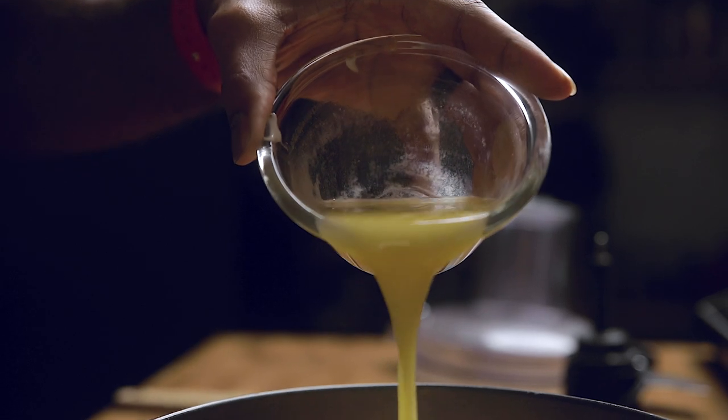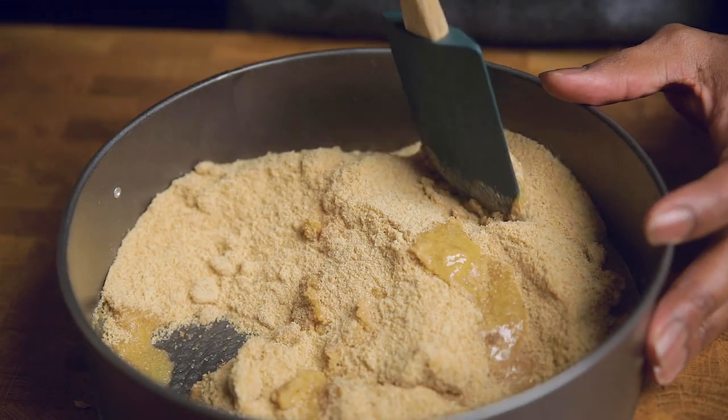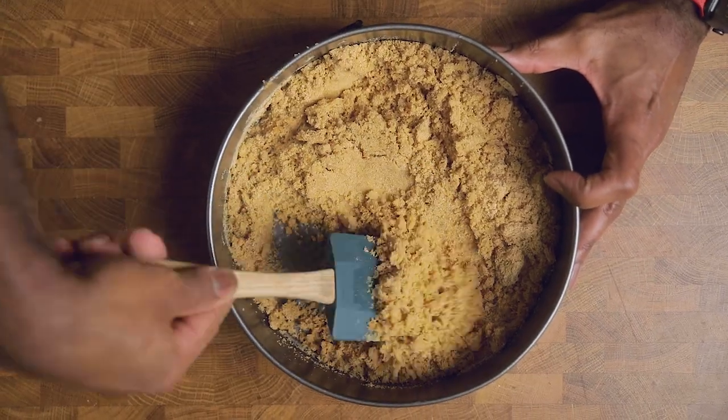If not, just dump your mixture into your pan, add your melted butter, and then start to mix that to combine. Just as a heads up, the butter is going to start to look like it was completely soaked up by the graham cracker mixture — but no worries, just keep stirring, keep folding, keep pushing it down until everything looks uniform.